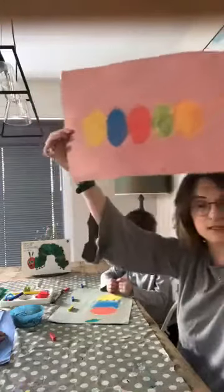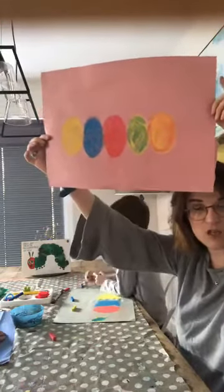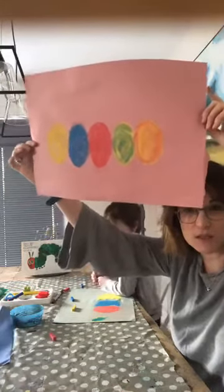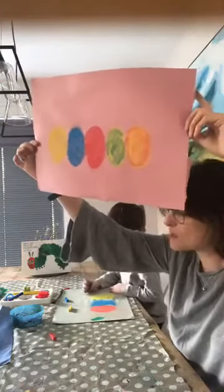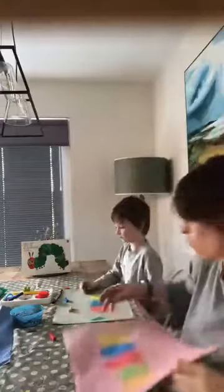So we've managed to mix our primary colours and now we've got two secondary colours. There's only one combination left that we haven't done — and that's purple. So how do we get purple? Blue and red. So we haven't done that combination yet.